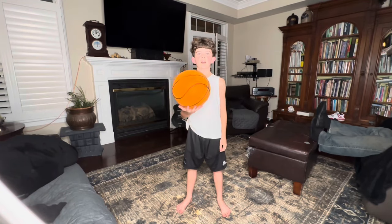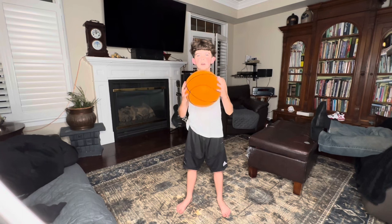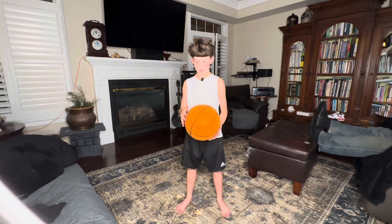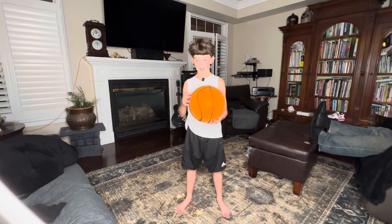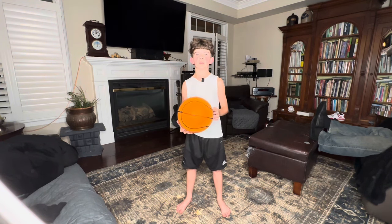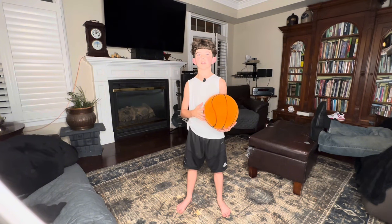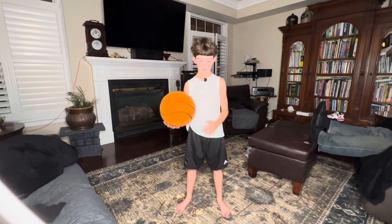Hey guys, and in today's video I'm going to be showcasing this silent basketball off of Amazon. I love it so much. It's good for when you're in an apartment and you can't bounce a regular basketball. This is a regular basketball sound. This is a silent basketball.